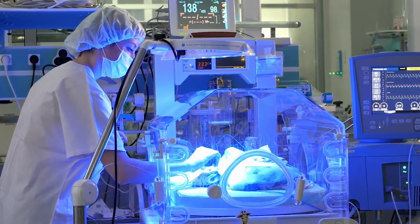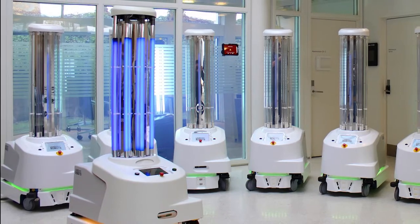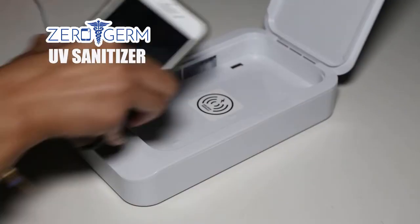Hospitals use UV lights to keep their environment sterilized and germ-free. Ultraviolet disinfection robots are being used to help fight the coronavirus. Now you can have the same UV technology in your home with ZeroGerm.